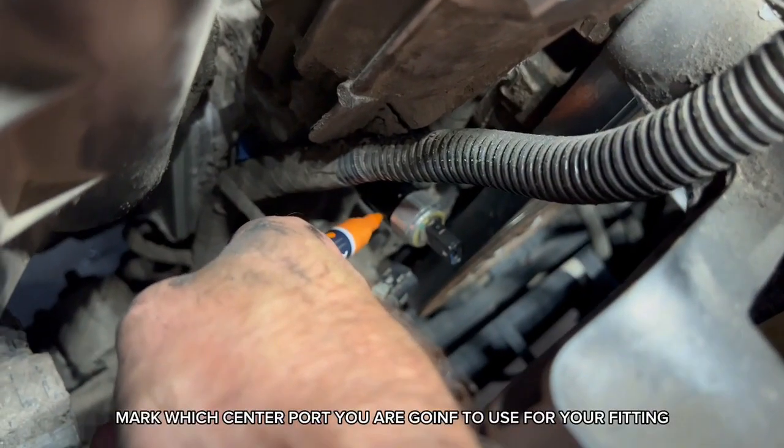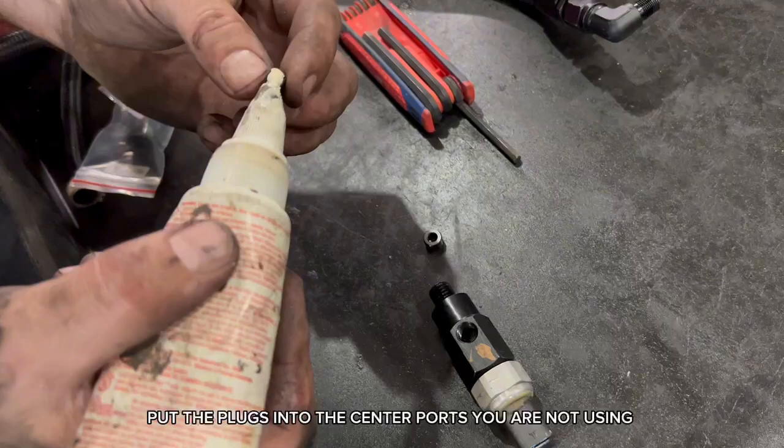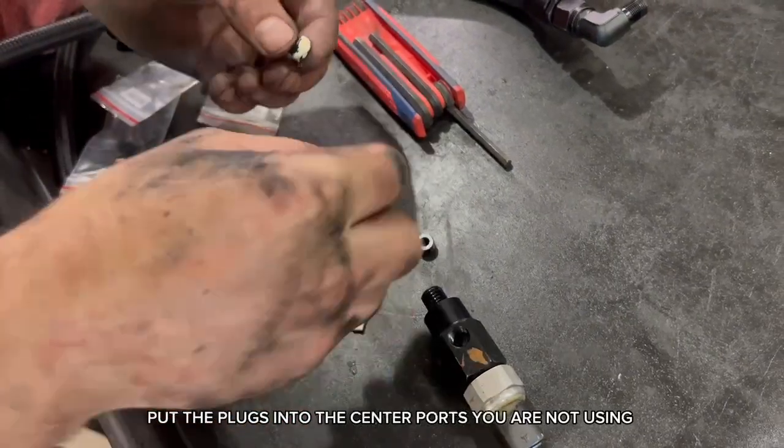Mark which center port you are going to use for your fitting. Put the plugs into the center ports you are not using.